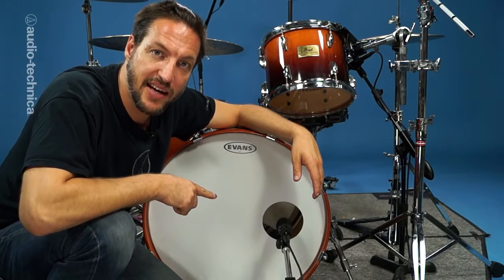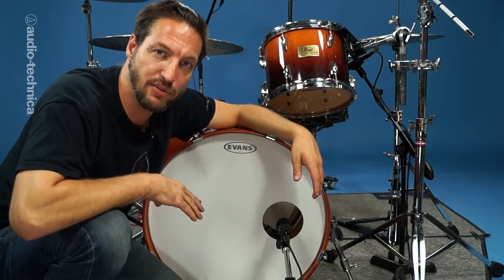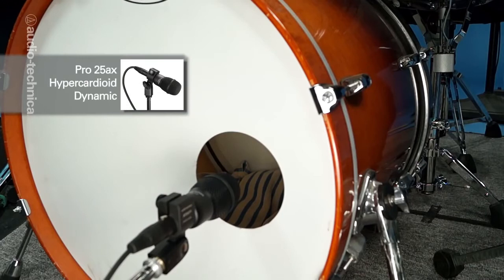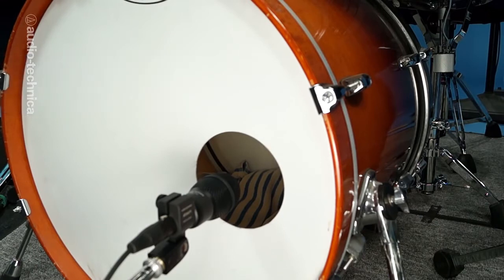Here we have a Pro 25AX Dynamic Instrument Mic just outside the hole in front of the kick. Since we're using a single mic on the kick, we've placed the mic to pick up the attack from the batter head through the hole while also picking up low end from the front head at the same time.